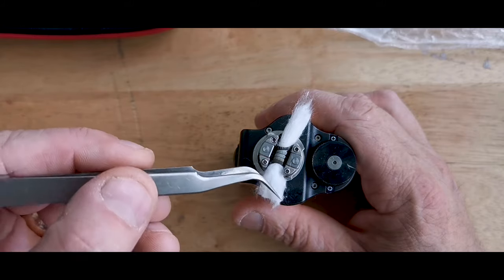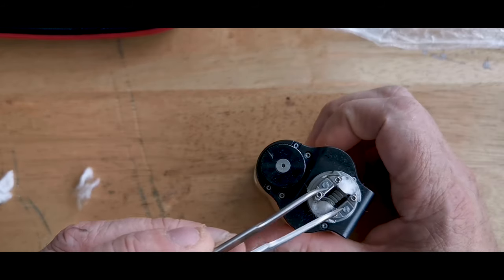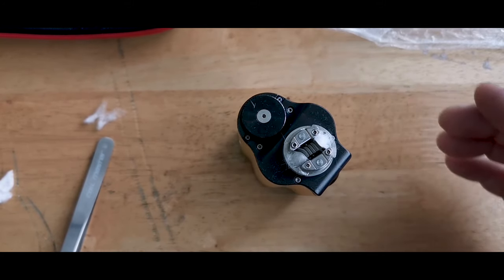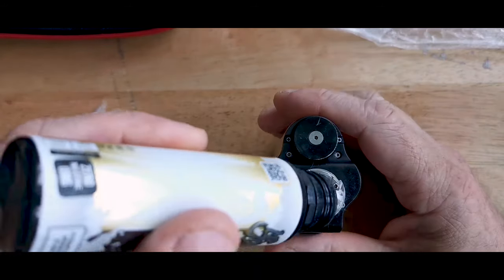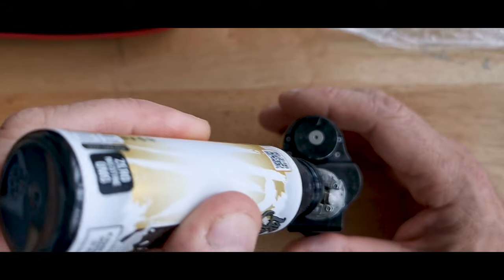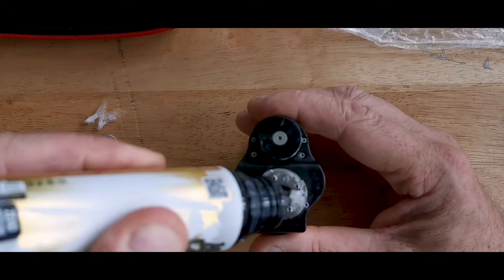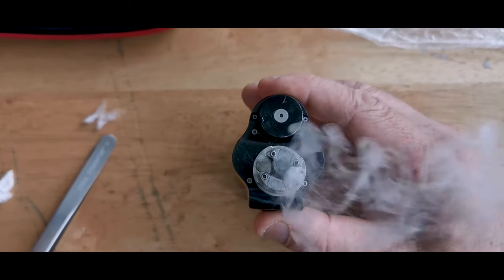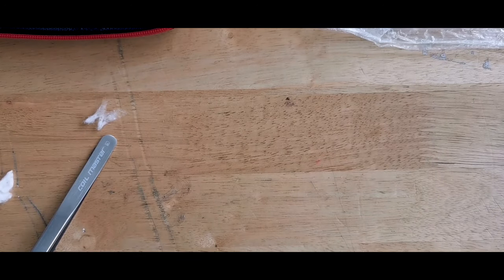I'm just doing this quickly so you can see that this stuff is usable. I'll put some juice on it — sorry about that, wrong one. And there you go, just wicks up like any other. If you're going to nitpick, I could have probably put a bit more work in, but just to show you — that still wicks just as good as anything, and probably vapes just as good as anything else. And there you have it.